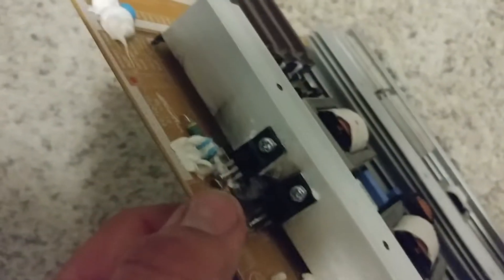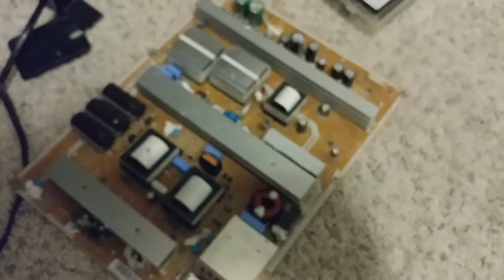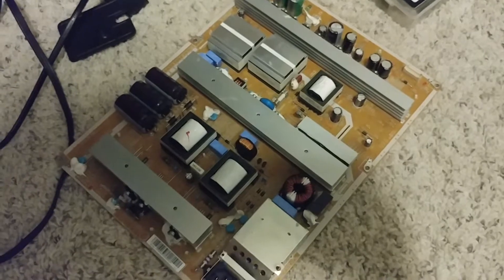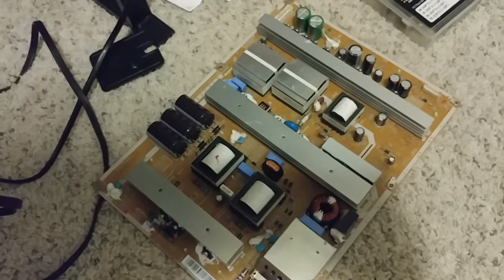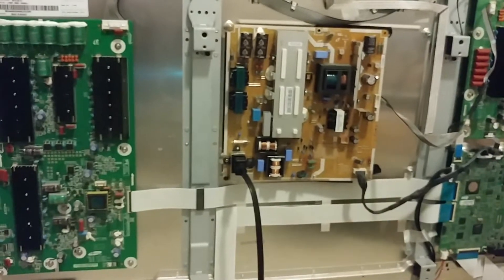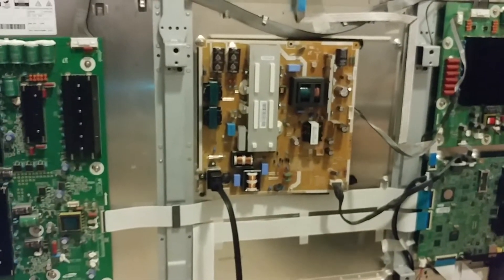This is the part where it burned. After long research and noticing that this board actually costs about $200 — not brand new, but $200 from a seller on eBay — I decided to go a different route. That board right there is what I used, and it actually seems to work now.